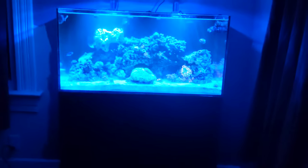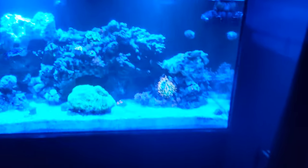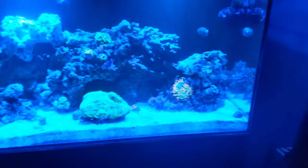Hey guys, coming at you with another quick video. Doing a little rundown of what's happened over the last few days since I've posted — like five or six days.